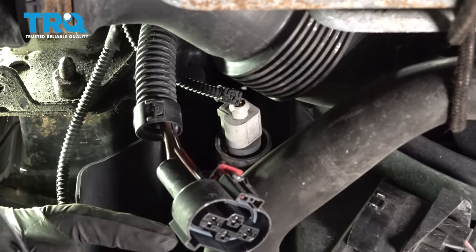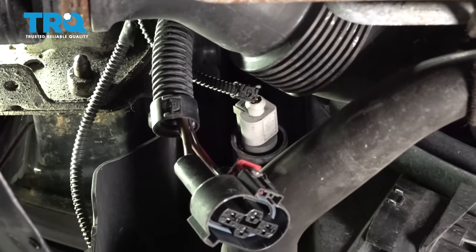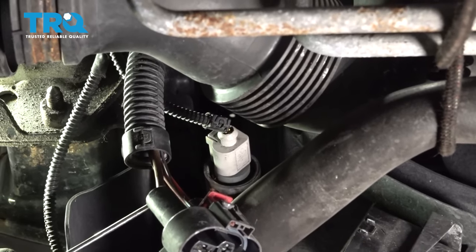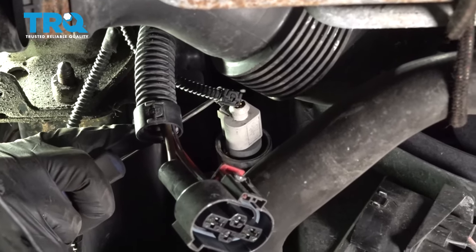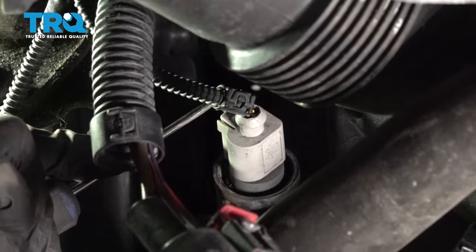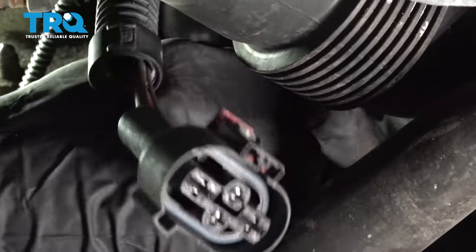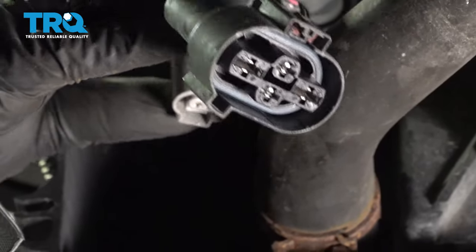Now that we have that wiring separated, let's move up to the coolant temp sensor. That's gonna be located on the driver's side of the radiator. To remove that, I'm gonna use a 90-degree pick. We'll just carefully get in between the area that you're supposed to squeeze and the actual wiring itself. We'll give this a little twist - you heard a click, that separated it. Now I can go ahead and grab onto it, give it a tug, quick inspection as always, and set it aside.